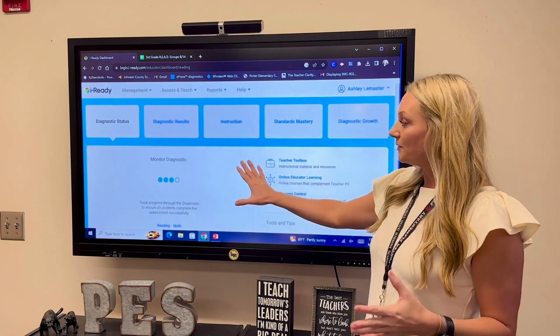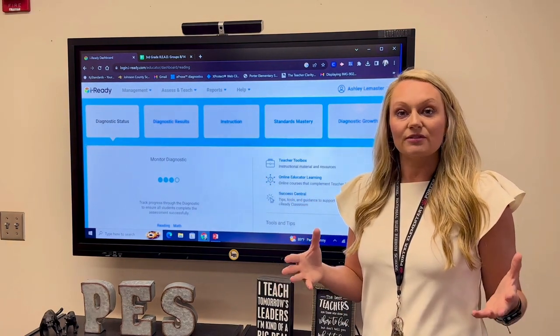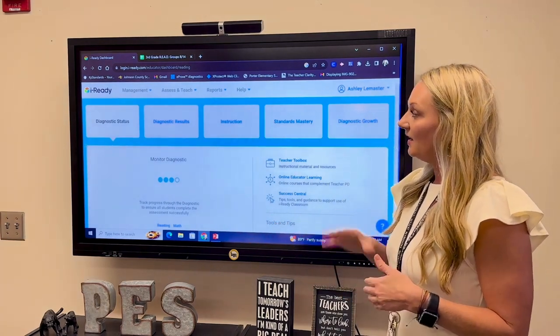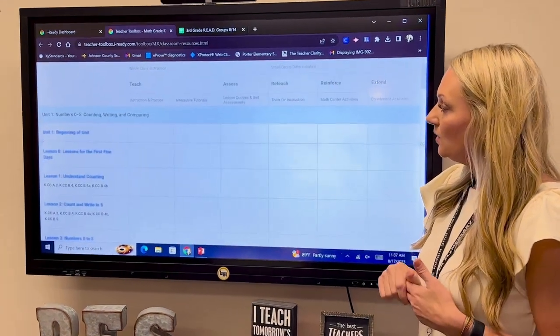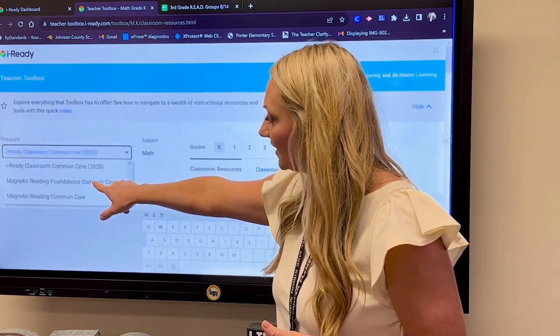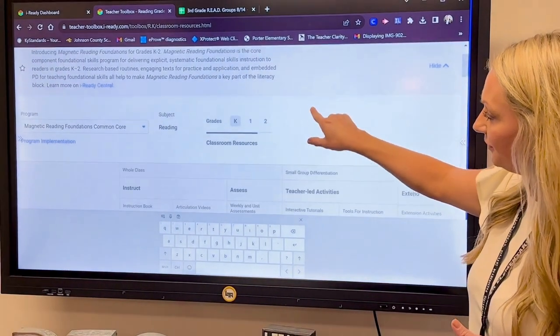In each of your rooms you're going to have a panel, so you can pull these things up while you're working with students and it'll already be logged in for you. Once you go in, all you have to do is hit Teacher Toolbox. Once you go to Teacher Toolbox, you're going to go to the program which is Magnetic Reading Foundations Common Core, and then you find your grade.